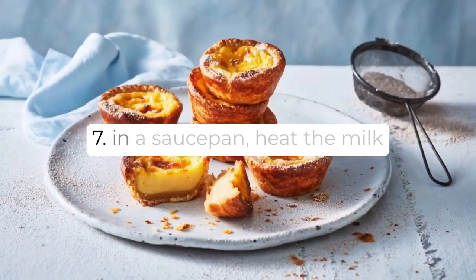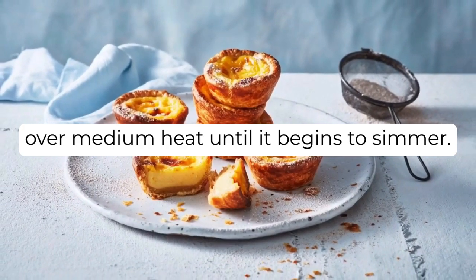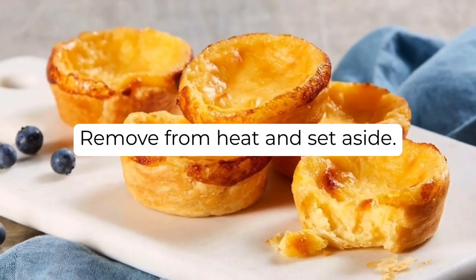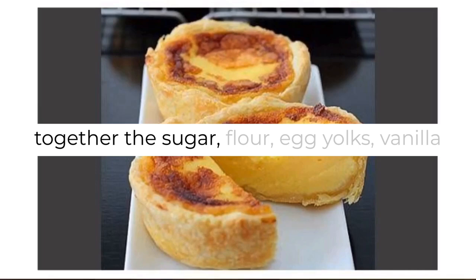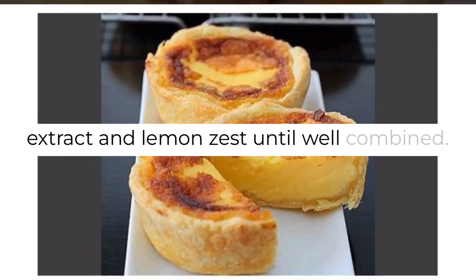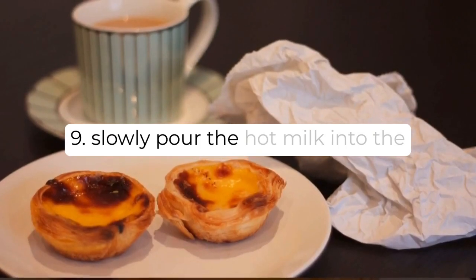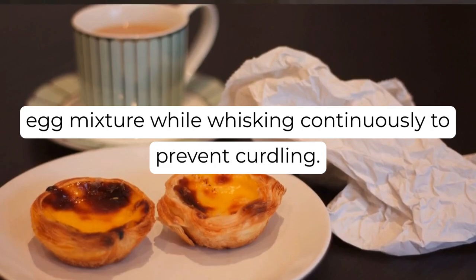Step 7: In a saucepan, heat the milk over medium heat until it begins to simmer. Remove from heat and set aside. Step 8: In a mixing bowl, whisk together the sugar, flour, egg yolks, vanilla extract, and lemon zest until well combined. Step 9: Slowly pour the hot milk into the egg mixture while whisking continuously to prevent curdling.